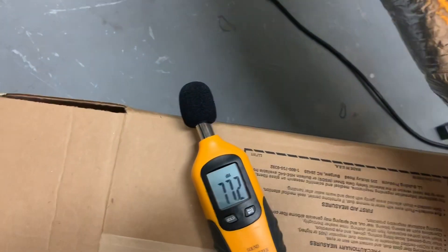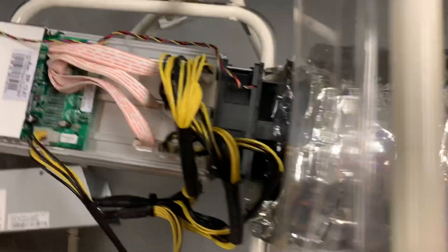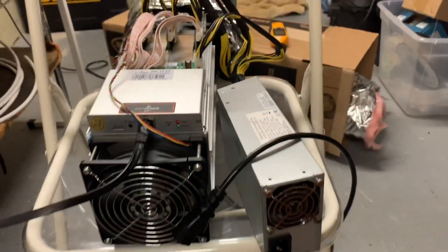I have some other machines running — you guys can hear them in the background — but you see our starting decibel reading. Let's go ahead and power this puppy up and let's see the difference.